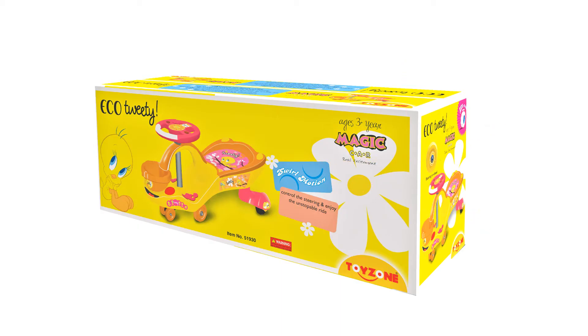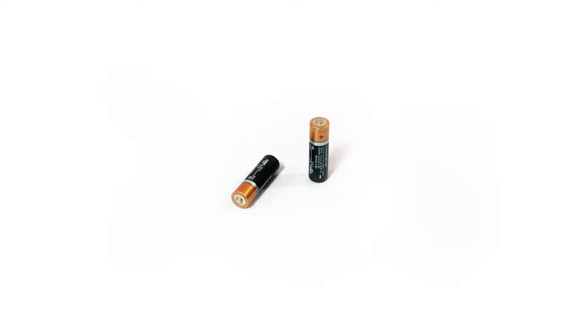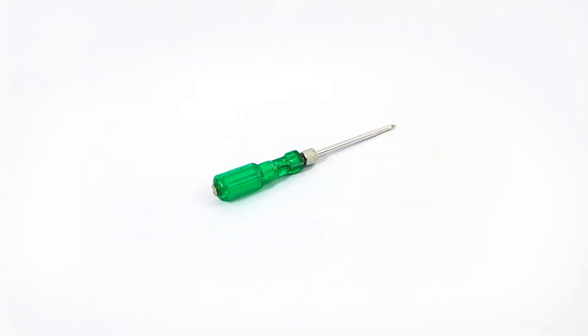Here is our product box. Inside the product box, you will find these parts. You will also need two AA batteries and a screwdriver.